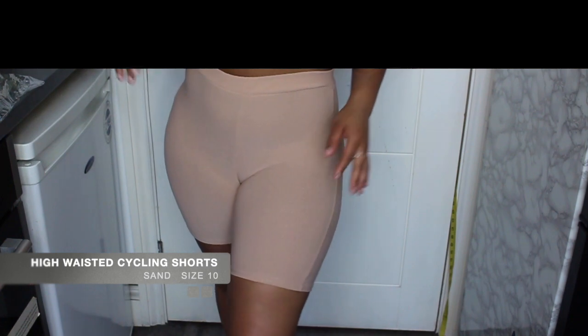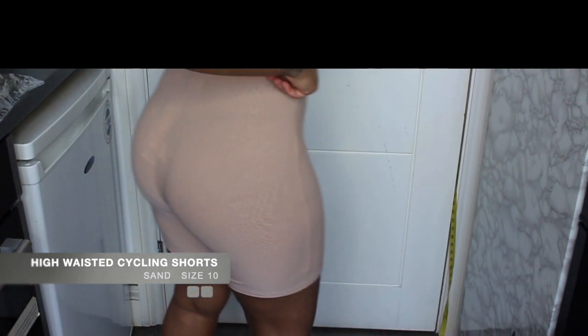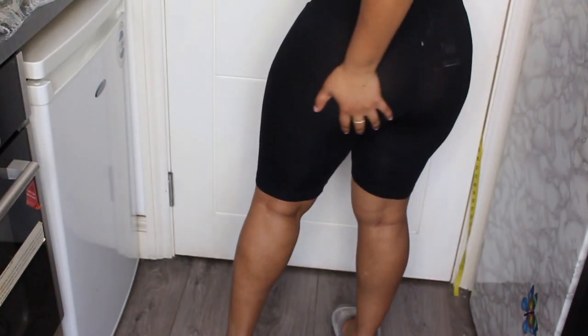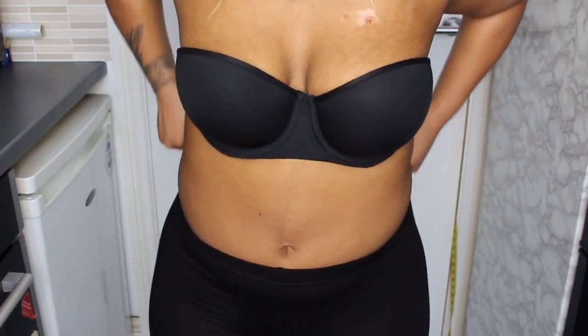What I've realized is that in Boohoo's cycling shorts, in the same size, they have different stretchiness - some are very loose and some are just really tight fitted. This is the khaki one. It feels like it's cotton and it's high-waisted but in a different material - viscose. It is quite see-through though. These two are basic solid cycling shorts, one in gray and one in black. The gray one sits more at the hip area, so it's not really high-waisted.